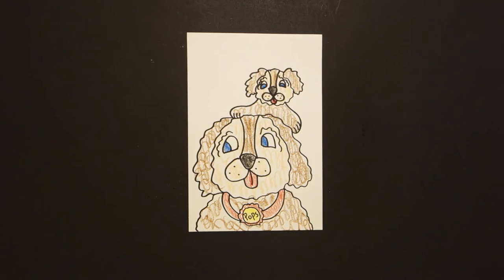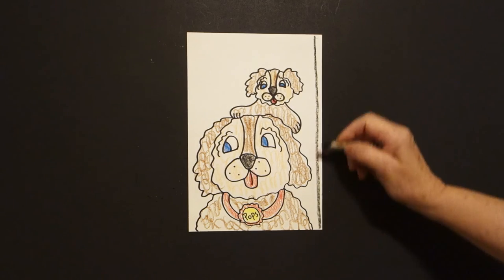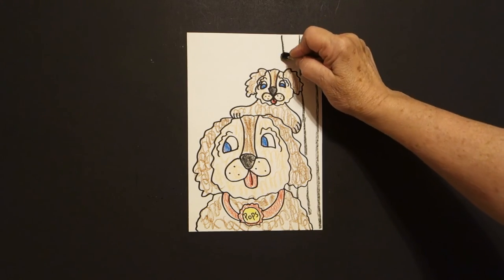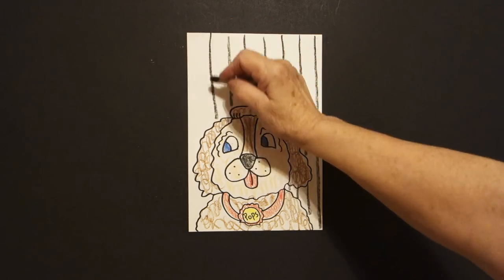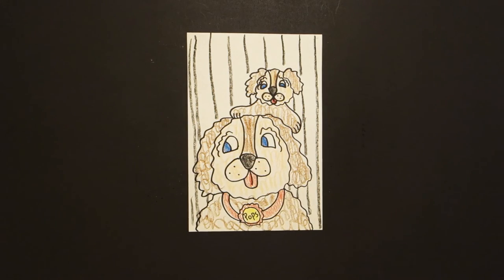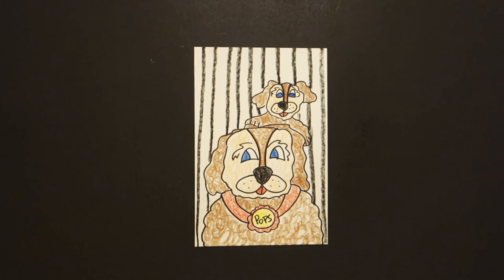Now, as the last little edging, last little part, I am going to take my black crayon and just draw straight lines in the background. Don't draw through your drawing. Jump over, jump over, just to finish it off a little bit — all the way across. Jump over. Keep going. Do not try to draw through your drawing. Let's see what this looks like all colored in. Here's Pops and Puppy, all colored in.